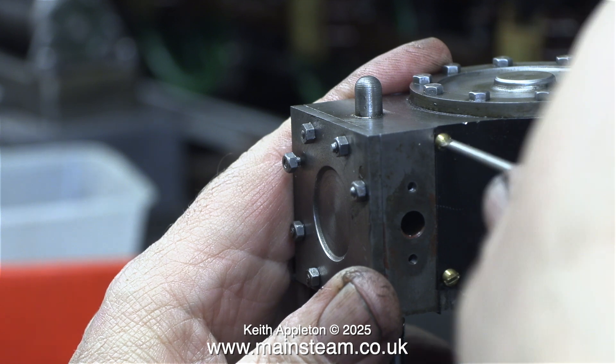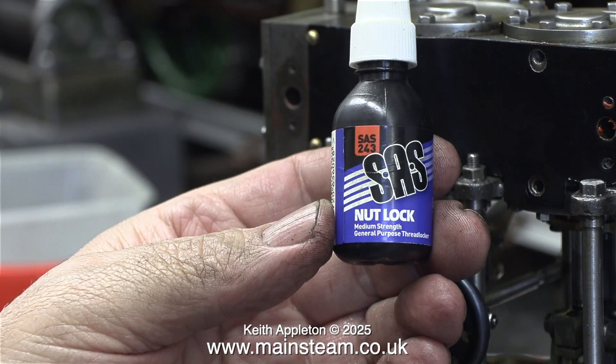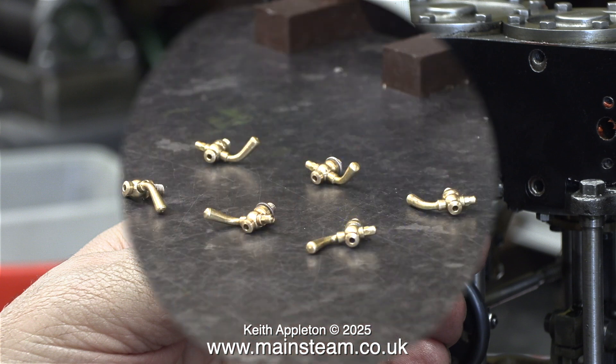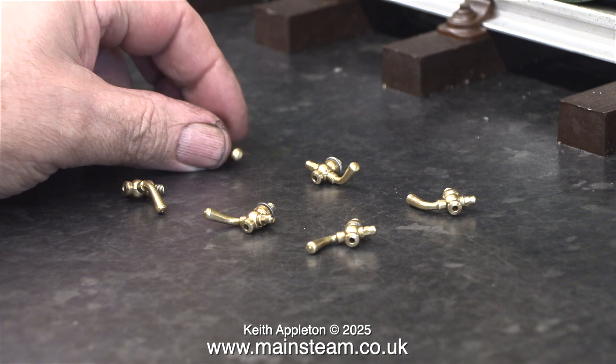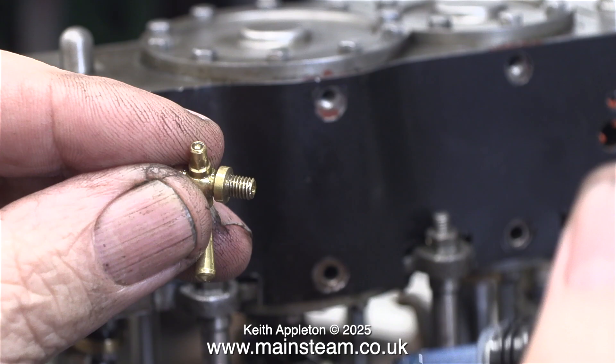Now it's time to use some of this stuff. It is called SAS Nut Lock — I got this bottle from a company called Clevedon Steam. It's very similar to Loctite 243 and it holds parts in the correct place beautifully. I've even used it on water gauges and it holds the top and bottom fittings perfectly in alignment. Here are the six cylinder drains laid out in the order in which I took them off the engine — assembly is the opposite of disassembly, and it's time to fit them back.